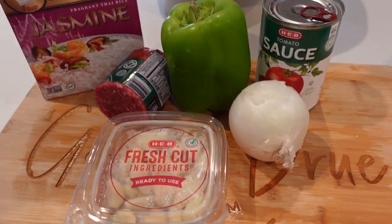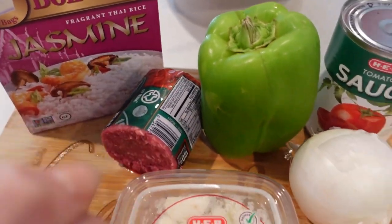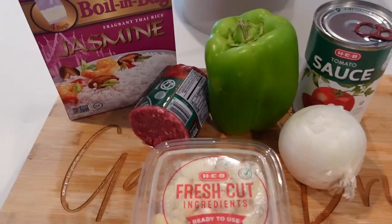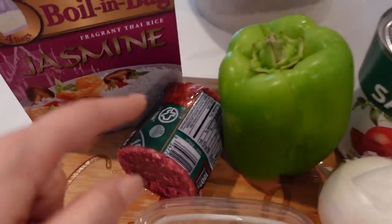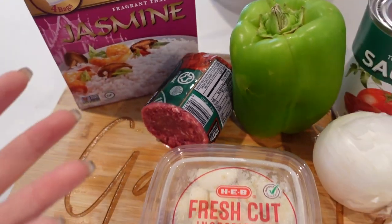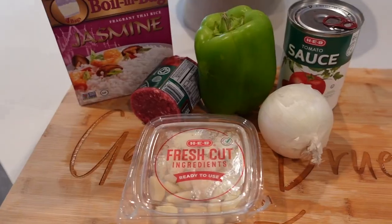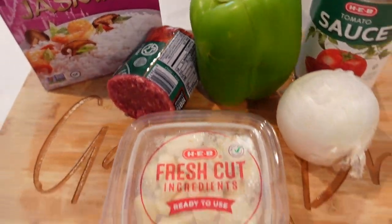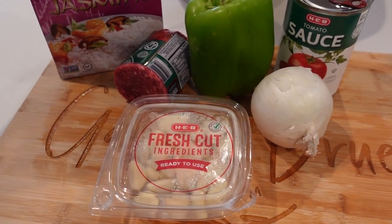I'm using the other half of this ground beef for tomorrow's recipe, so you're basically paying for one pack of beef but getting two meals — it's amazing. You could also take the whole pound and make enough for leftovers, but if you're like me and my family and don't really prefer leftovers, this is the perfect way to not waste food and have multiple different meals with the same one pack of meat.